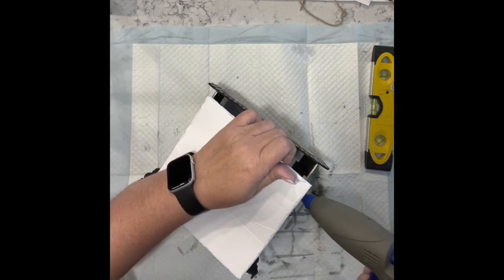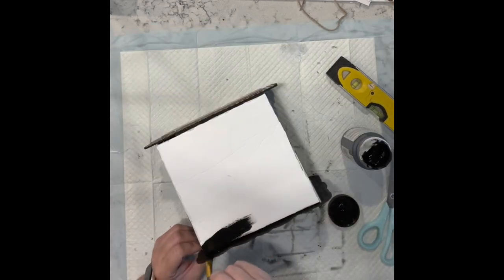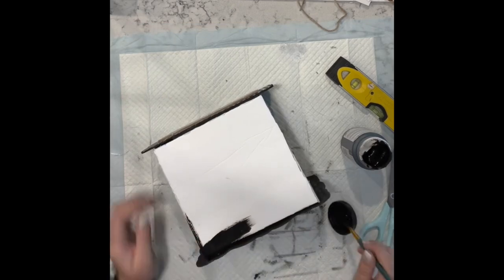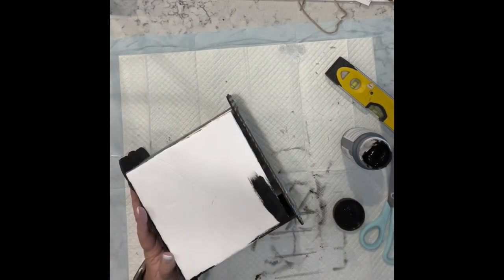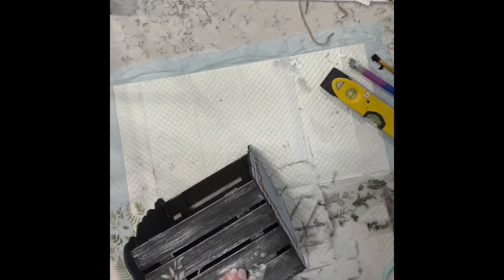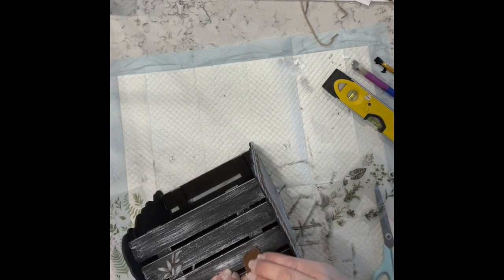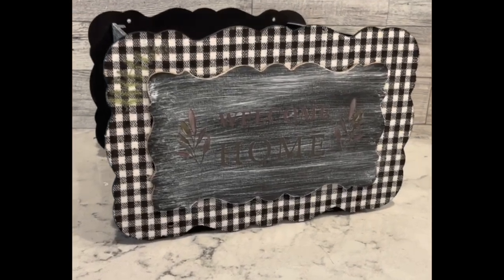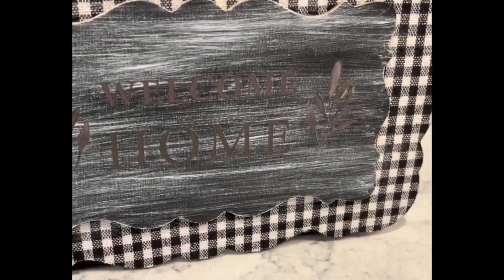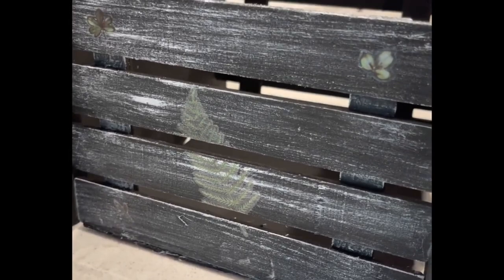I took some foam board from my stash and made the base, then painted it with the same rich black from Folk Art that I used on the palette signs. I added some rub-on transfers from Dollar Tree and that's it for this one — I think it's super adorable. Let me know what you think.